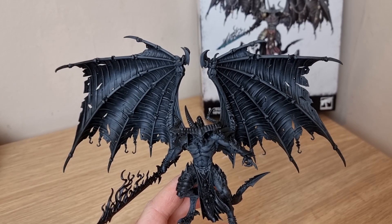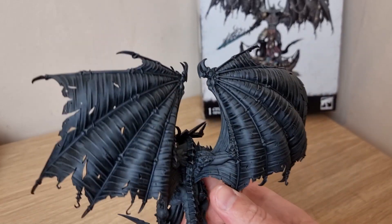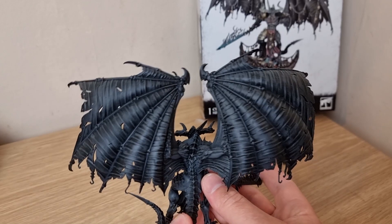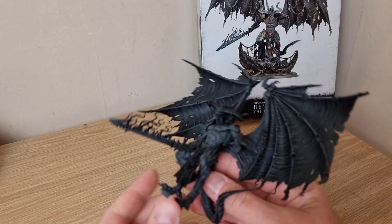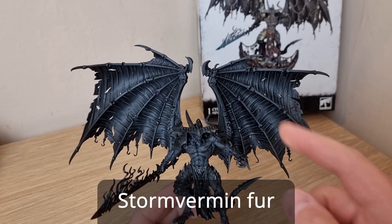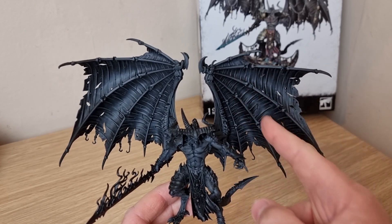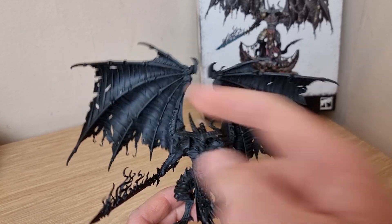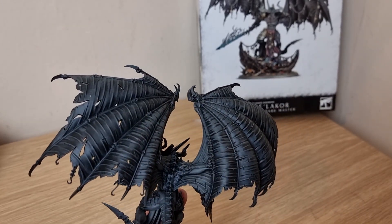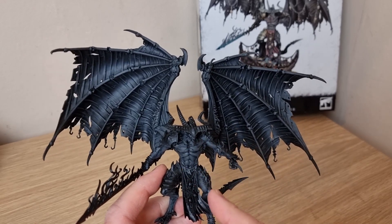A couple of passes over the dry brush has brought up all the detail on the wings and the body - it's quite subtle but you can definitely see that it's caught all the ridges. I'm going to do a second dry brush with a slightly lighter grey - Storm Vermin Fur - and I'm going to avoid the bony bits in between. So mainly on the inner skinny fleshy bits and on the back as well. I will also go over the skin and torso.